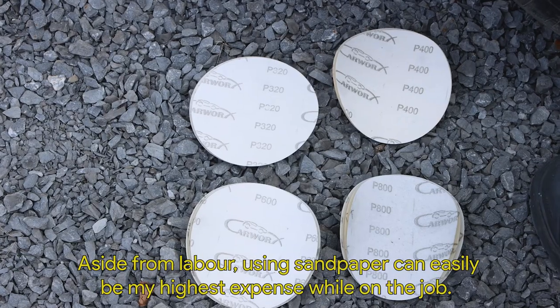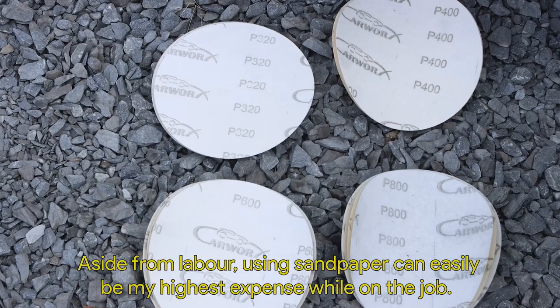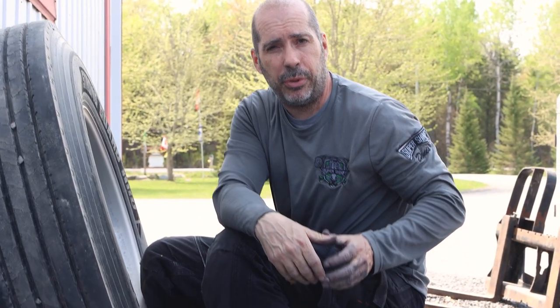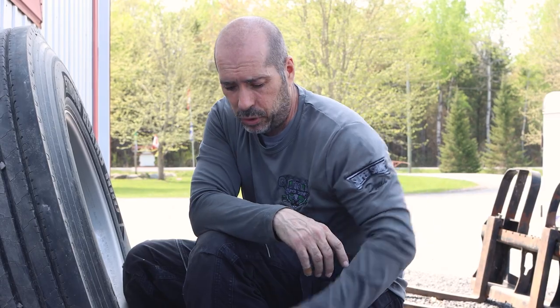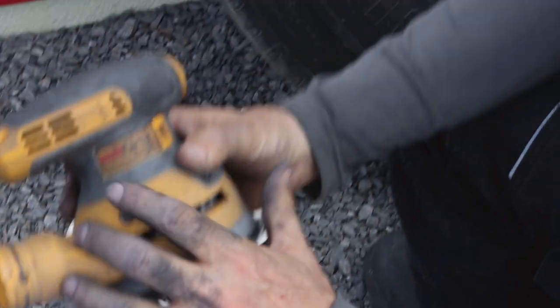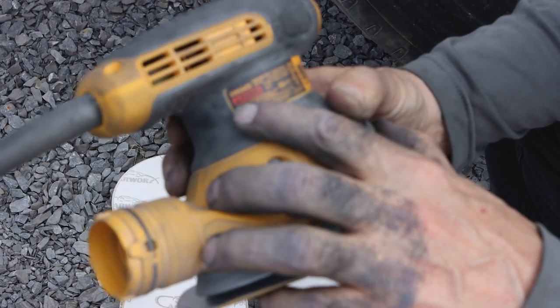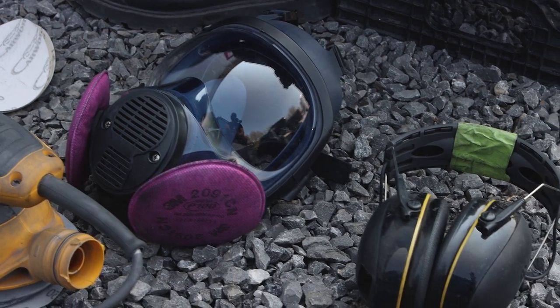For the first segment, we're doing sanding — 320, 400, 600, and 800 grit sandpaper. It's normal aluminum oxide sandpaper, the same type a body shop would use to prep paint. I'm using a DeWalt DA dual-action orbital sander. Mask is a must, air protection for your ears too. When I'm sanding I don't use gloves — I'll use gloves when I polish.